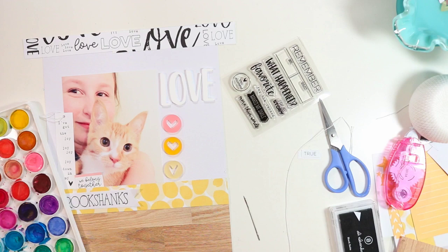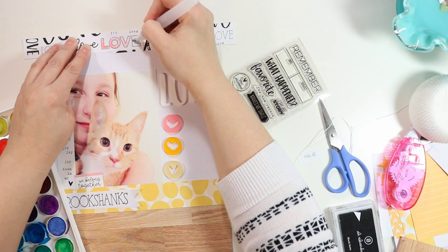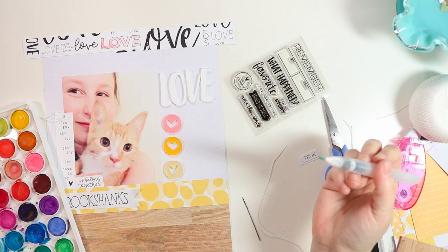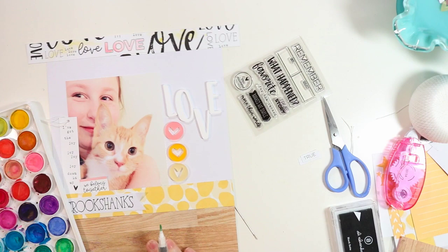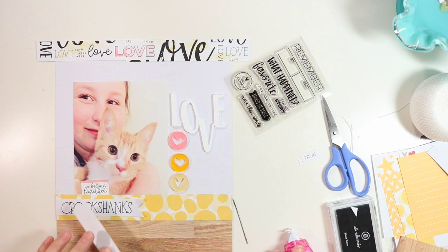I quickly glue the love papers up at the top and want to add a little bit of color to them, so I'm using my inexpensive watercolors and a water brush, coloring in the word 'love' to match that pink heart. Then I try the packaging technique but didn't have any packaging handy, so I just took my brush and went over it a little bit — I think it turns out cute.